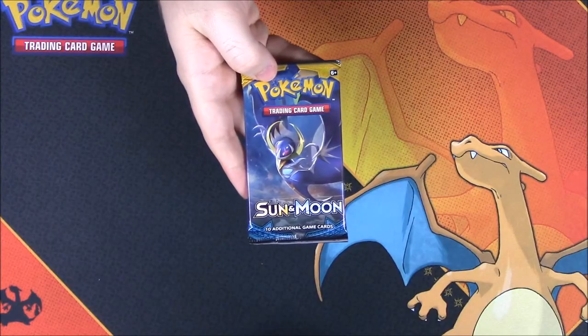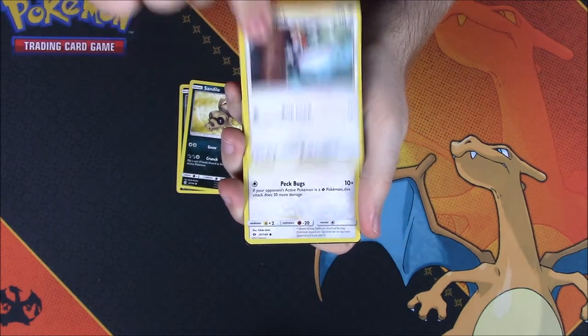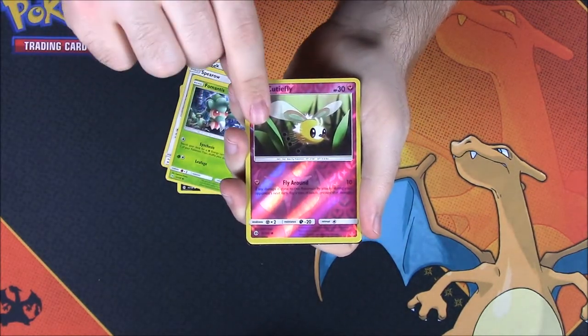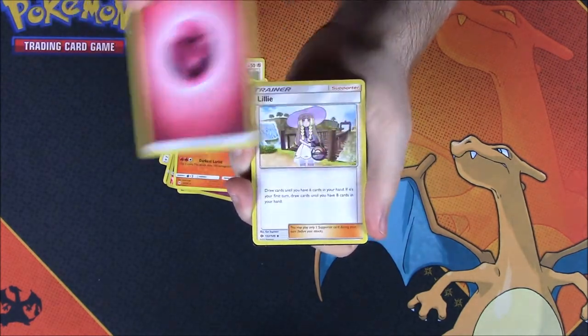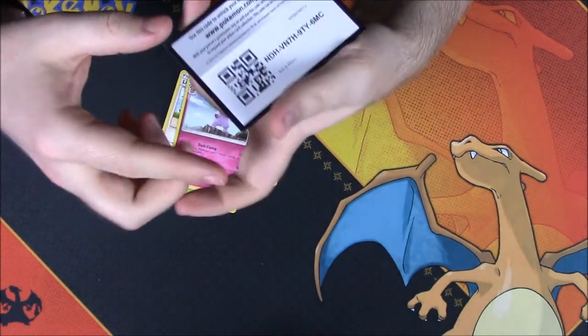Then we have Sun and Moon. For this we have a Lone Rattata, a Sandile, a Pikipek, a Spearow, a Fomantis, a Cutiefly Reverse Holo, an Incineroar as a rare — which is awesome — a Fairy Energy, a Lillie Trainer, a Metapod, a Granbull, and the code.